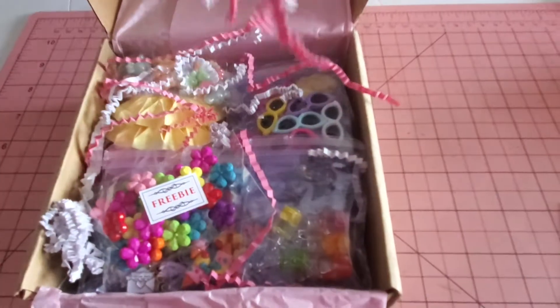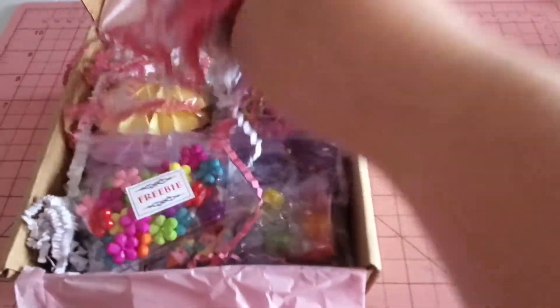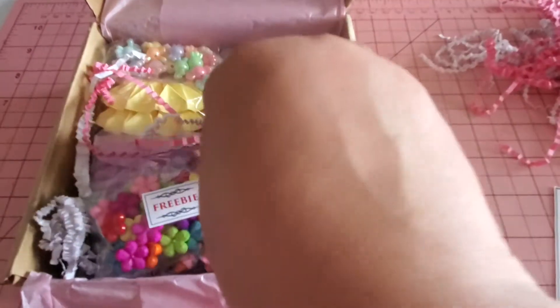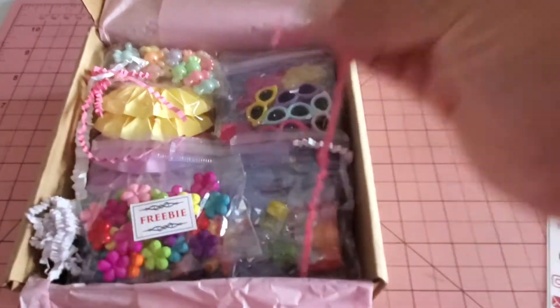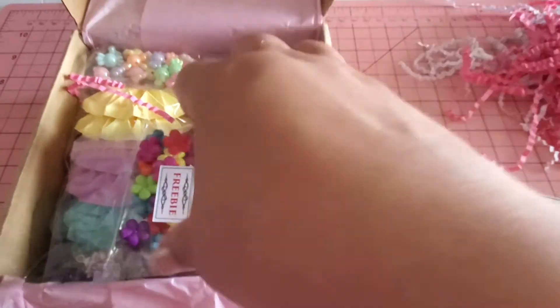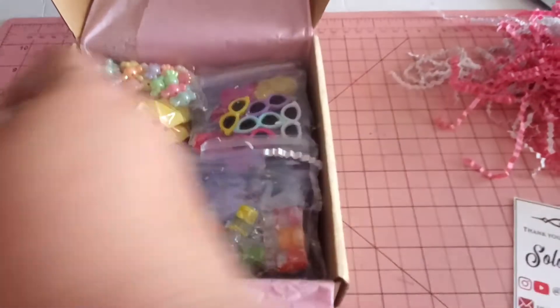I'm going to go ahead and show you what Denise put together in her kit. Look at this beautiful shred — absolutely gorgeous. And this is my little freebie — thank you so very much. It is so generous of you guys to always insert a little freebie; I really appreciate that.